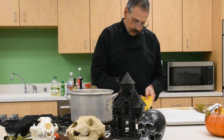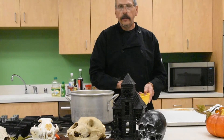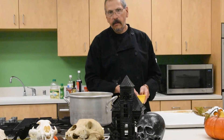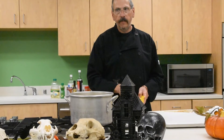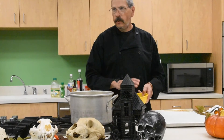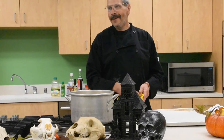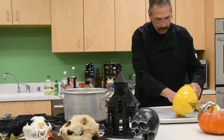Get them all nicely coated, and if you think you need more spice, add it now. Pumpkin seeds are a great way for kids to experiment and see what spices they like. You can make them Asian, Mexican, Italian, or Montana-style like I'm doing right now.